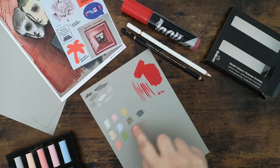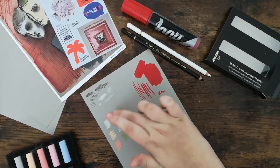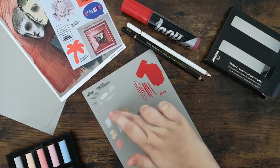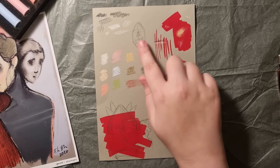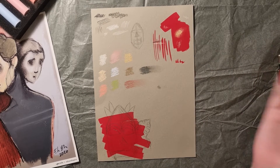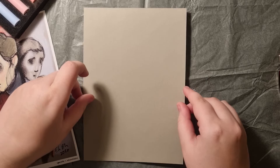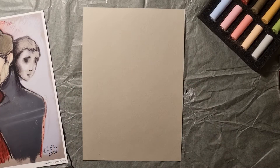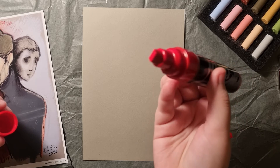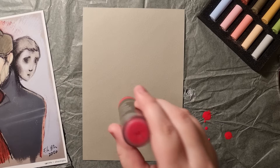Now that we swatched all items, let's see what I can create with them. I wasn't sure what I wanted to draw, but I sketched a little bit and decided to draw a mask with some plants in the background. First I used the red acrylic marker for the background, but I shook it a little too much and it leaked all over my page and my table — but it wasn't too bad because I filled the background with the red anyway.